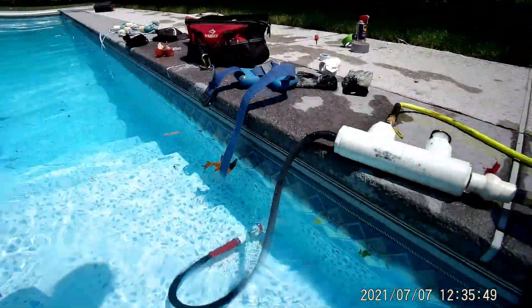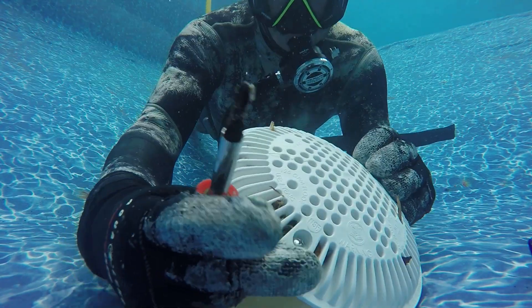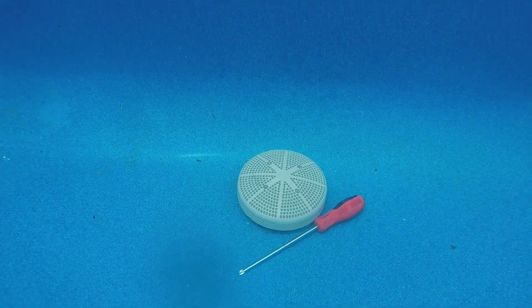Another important example for suction lines: if a pool has one skimmer line and a main drain but only one suction line connected to the pump, then the main drain and skimmer line are connected together. In this situation, you have to dive and plug the main drain in order to pressure test both suction lines at the same time.